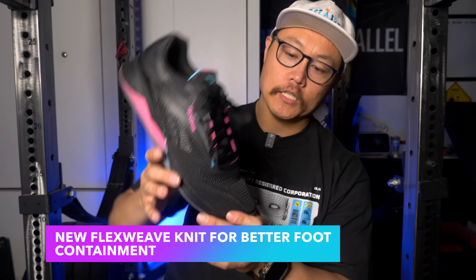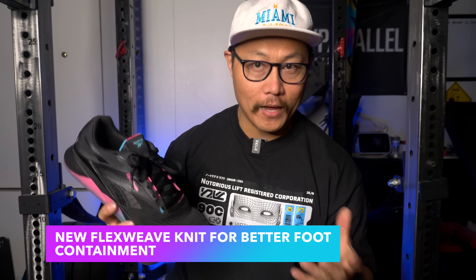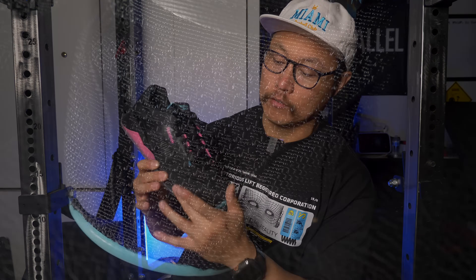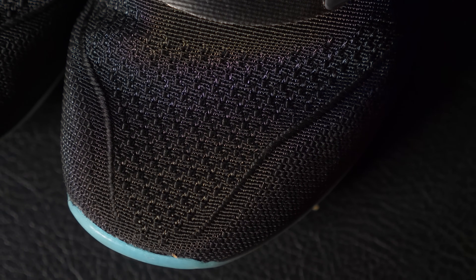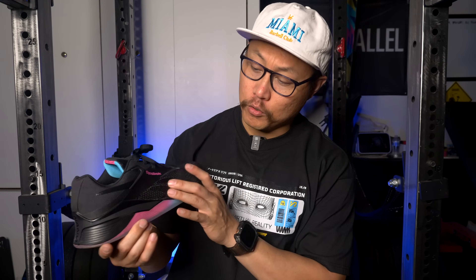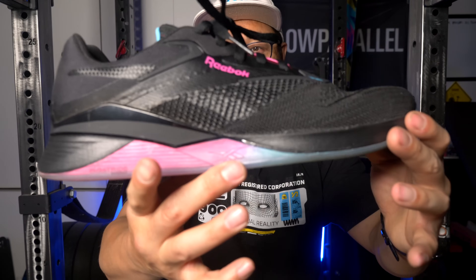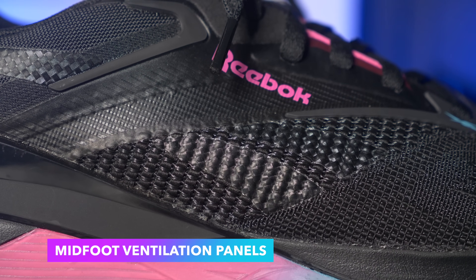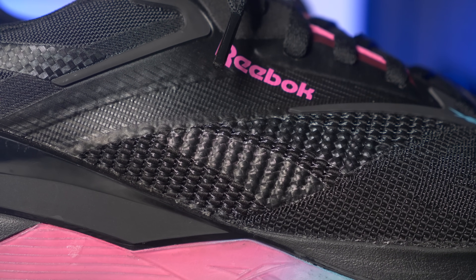We have an improved version of flex weave knit. Honestly it's not all that much different — it's flexible where you need it to be, right around the top of the toe box, and structured where you need it around the lateral and medial sides. It gives you a little bit more foot containment when you're doing your lifts. Around the middle part of the shoe we have the older gen flex weave breathable mesh panels to increase airflow. I didn't notice a huge difference from the Nano 13s to the 14s in breathability, but I also didn't notice my feet getting hot in either shoe.